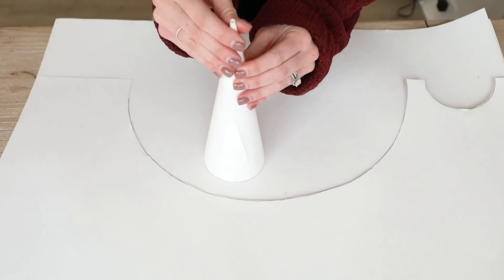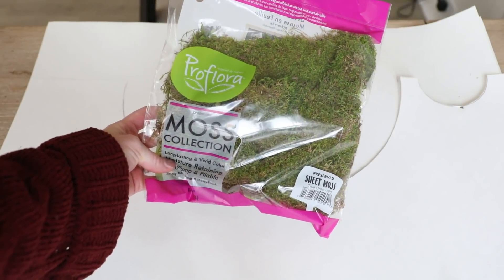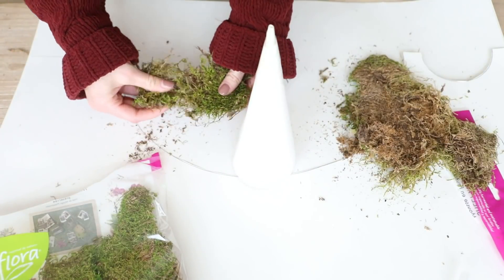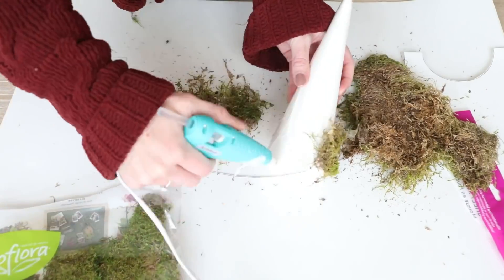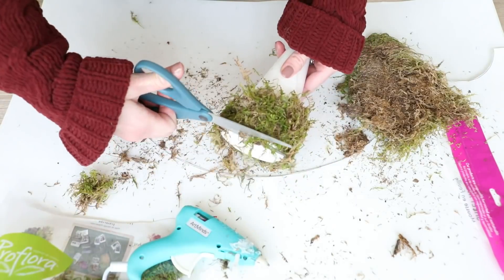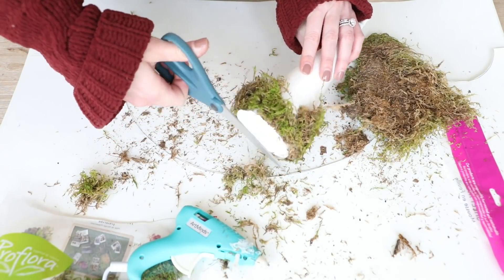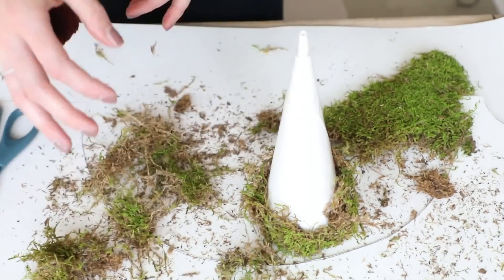I took this sheet moss that I found in the floral section at Walmart and started breaking it up into little pieces. I found that the moss went a lot further if you broke it up into tiny little chunks, so then I just took my hot glue gun and started applying the moss. I also found that if you really press on the moss while you're applying it there's less shedding and bald spots. I gave the bottom a little trim so that it could stand up once we did the bottom layer and kept going on the rest of the cone.